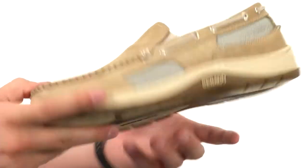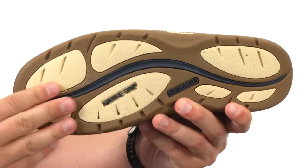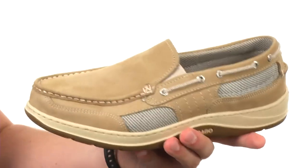Down at the very bottom we have a durable synthetic outsole that helps keep you really steady and gives amazing flex. Give them a look today from Sebago.